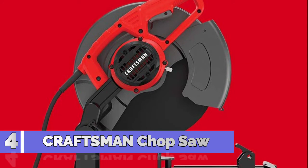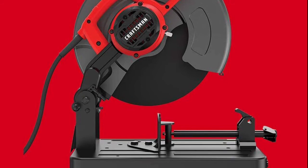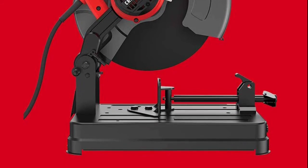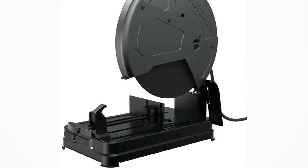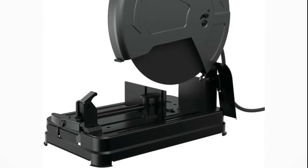Number 4: Craftsman Chop Saw, 15-amp 14-inch. This chop saw provides the power and capacity to maintain performance and durability on the job site. The saw features an extra-wide solid steel base that offers stability when cutting longer materials. The lightweight design allows for easy storage and portability.